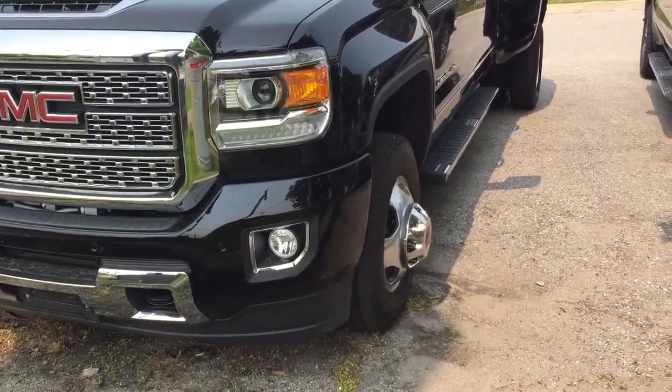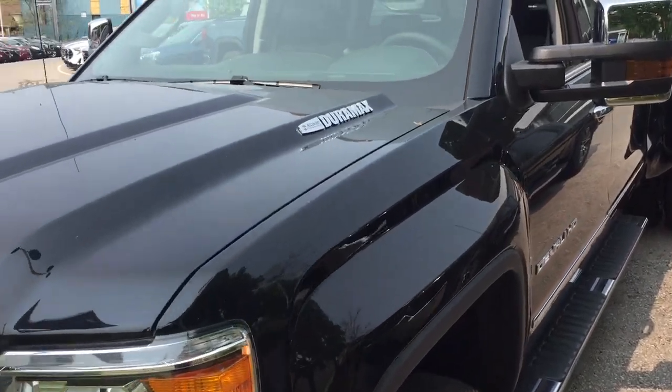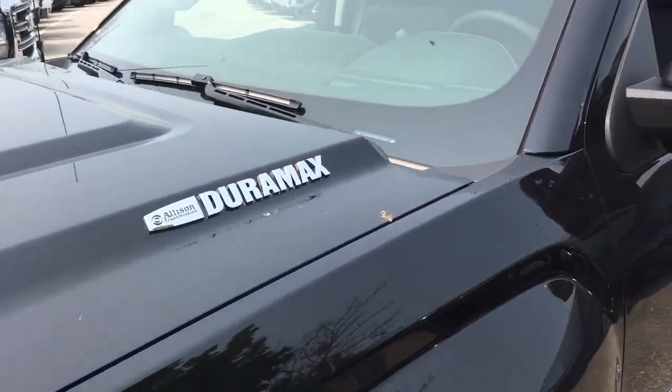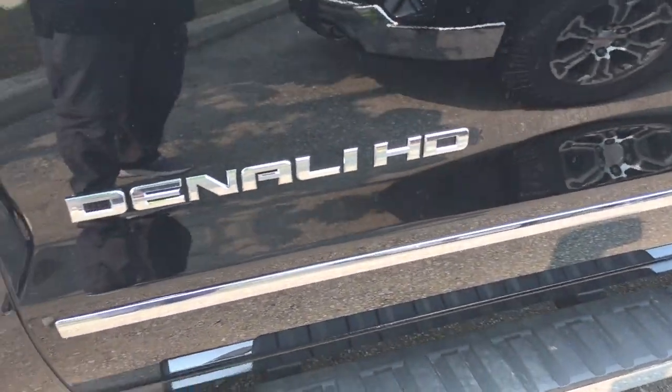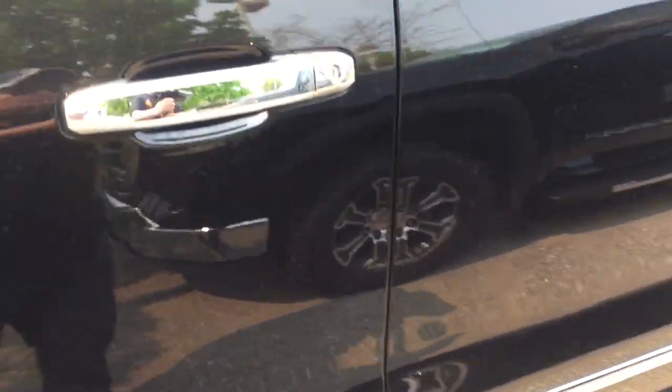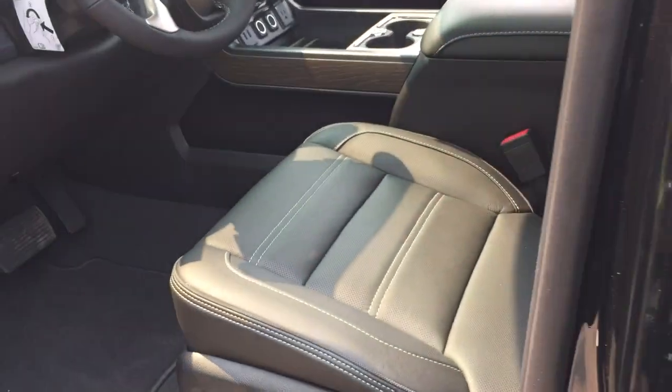We got the Dually with the 6.6 liter Duramax diesel engine. Off-road steps here, the Denali HD branding on the doors, and a prep pack for gooseneck and fifth wheel.